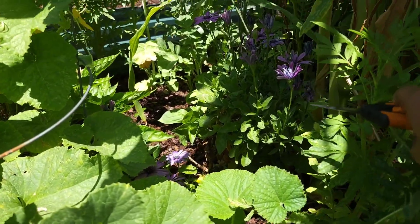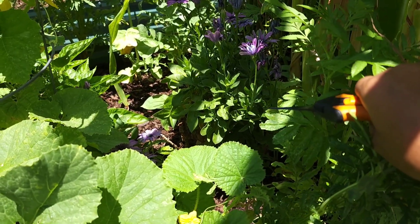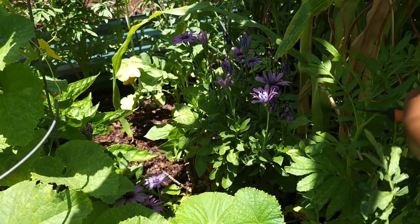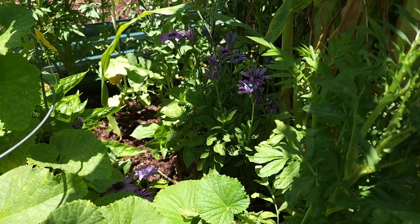Down here next to the corn I have some of my African daisies. You can't really see them because the corn is casting a shadow, but I want to take some inside for cut flowers. I'm going to cut some and show you what they look like since you can't get a good view because of the shadow — I'll be right back.